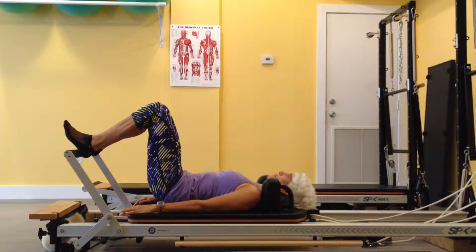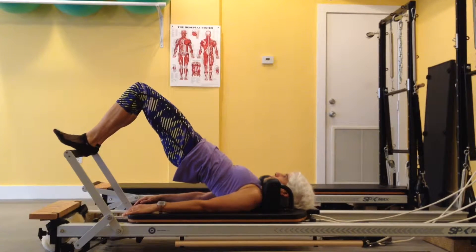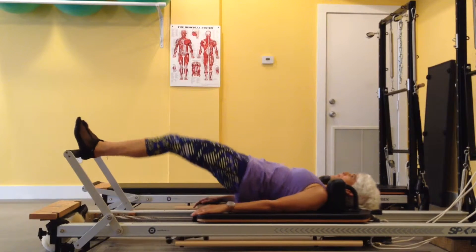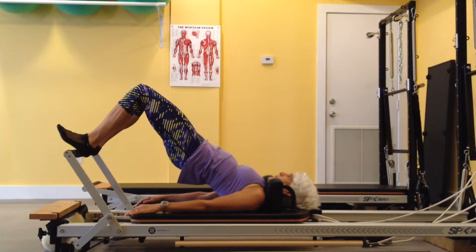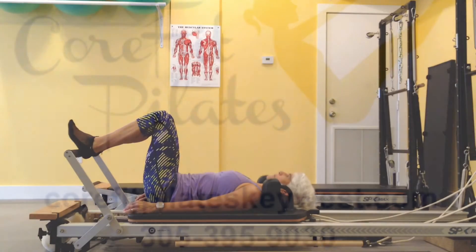At the top, the quads and glutes work to press the carriage out, and the hamstrings pull the carriage back in as the glutes lift the pelvis into the air once again. And you roll back to the carriage by lengthening through your abs. Emphasis on either quadriceps or hamstrings changes with the amount of resistance used.